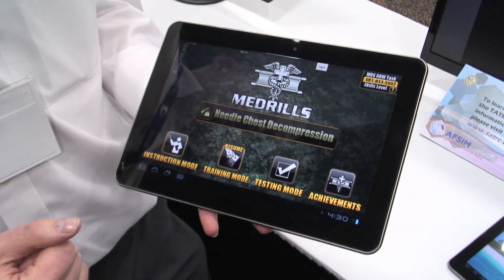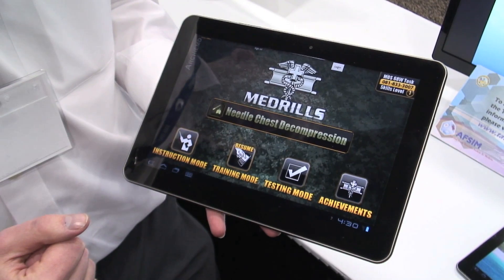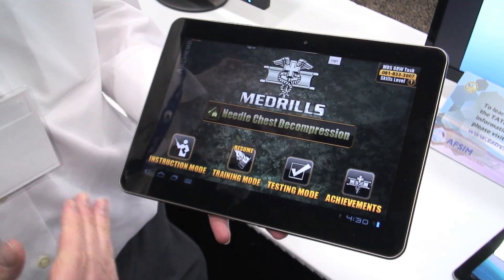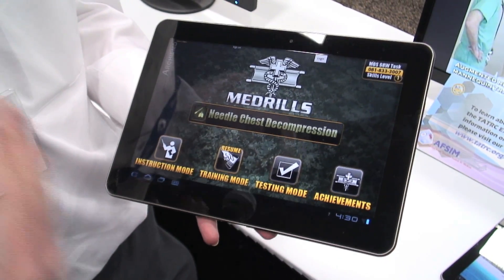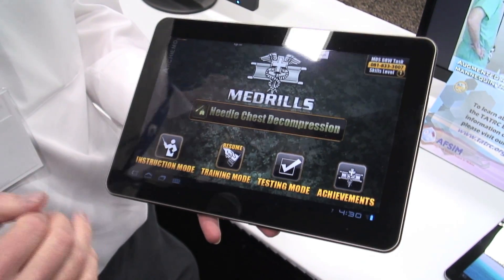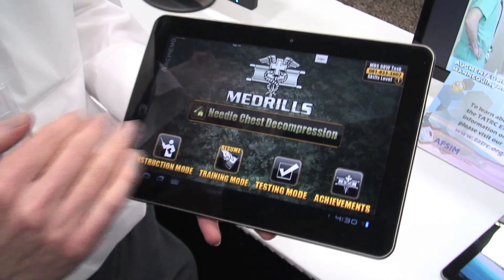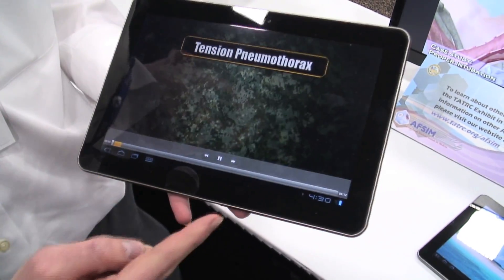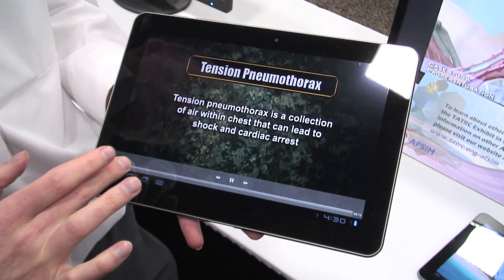Kirk is going to tell us a little bit about Med Drills, also from ArchieMD. Med Drills is a brand new product made for teaching medics, combat lifesavers, EMTs, basic tasks. Each drill is for an individual task. There are three modes: an instruction mode, a training mode, and a testing mode.